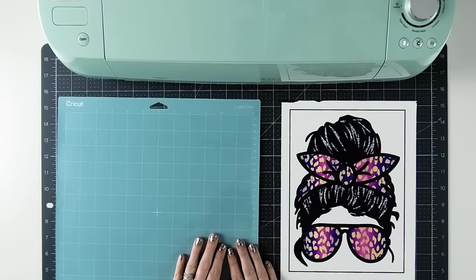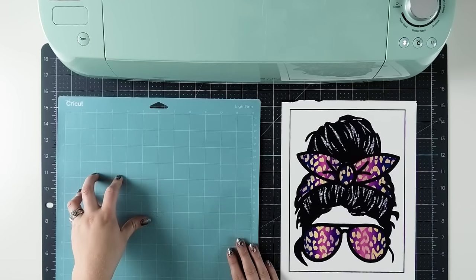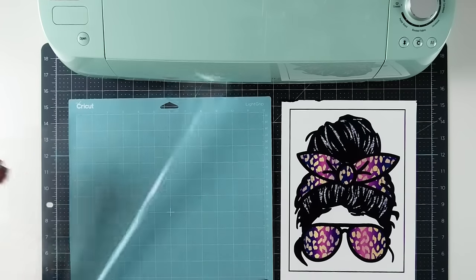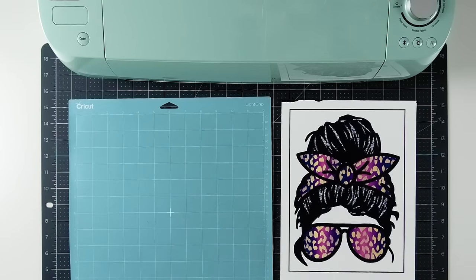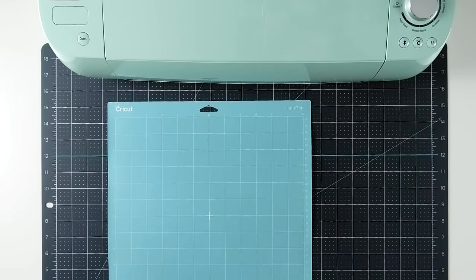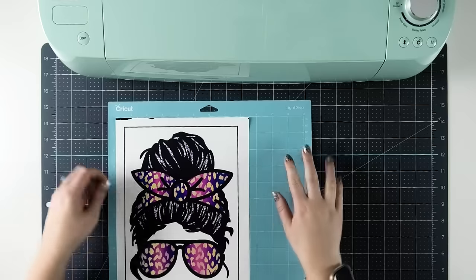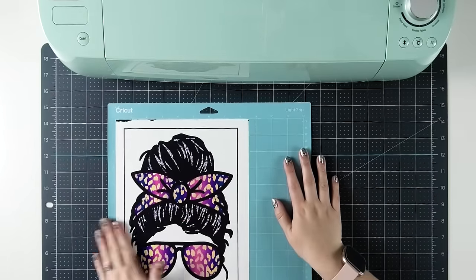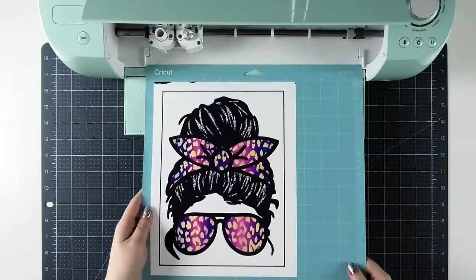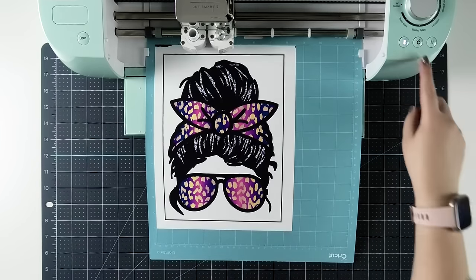Once you have your dial set to paper, we can hop over to our Cricut machine and cut out this image. I'm going to be using the light blue light grip mat for my StarCraft printable transfers, but you can also use the green standard grip mat if you prefer. I'll begin by removing my clear cover sheet from the top of my mat to make sure it's nice and sticky. Then I'll take my transfer and put it in the upper left-hand corner of the mat, getting it as neat and straight along the edges as I can. Once it's lined up, run your hand over top of it and push it down so it's stuck really well to the mat. Then open up your Explorer Air 2, insert the mat underneath the white guides, load it into your machine, and press the Cricut button to begin cutting.